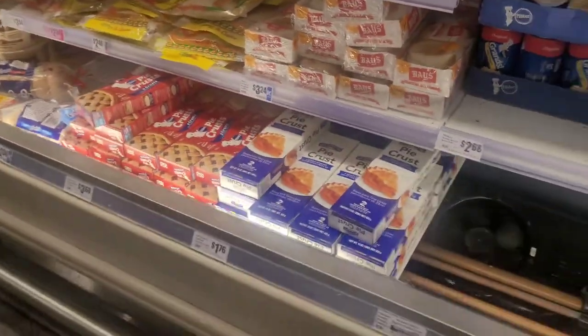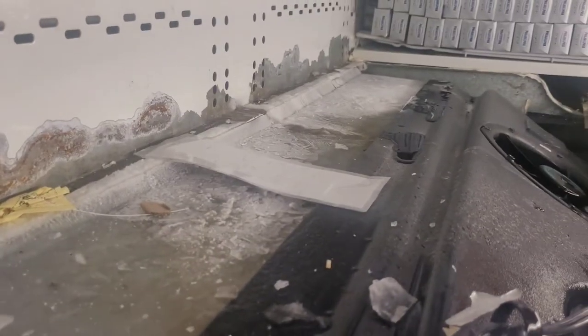I gotta get these pie crusts out the way. But you see all this ice — that means, you see those air tubes on top, the airflow is being blocked by the ice. That's why we got no airflow up top. All that ice has to be melted. These drains have to be cleared. That motor's gotta be replaced. You can see the ice behind the case, too.